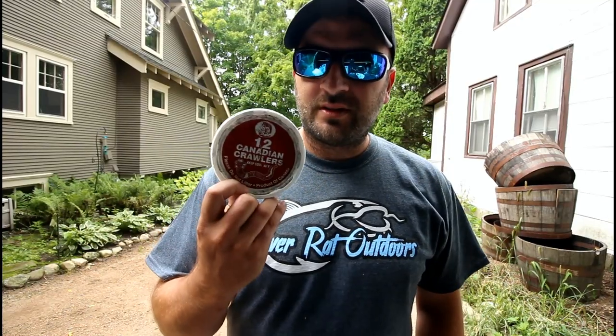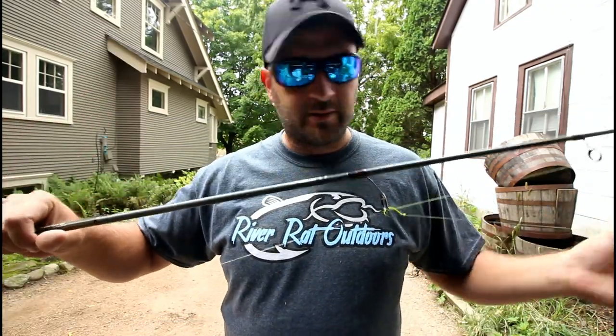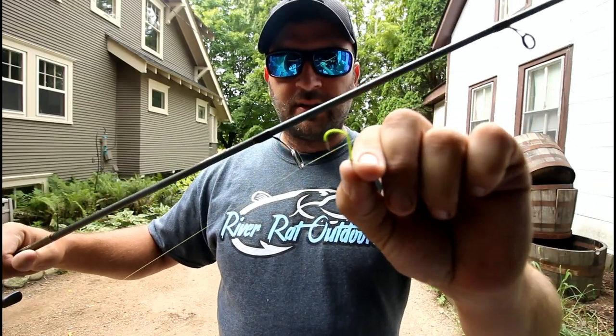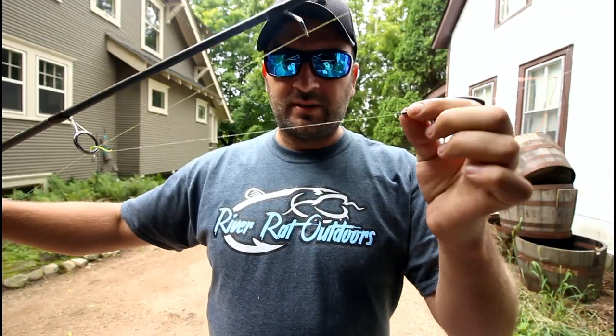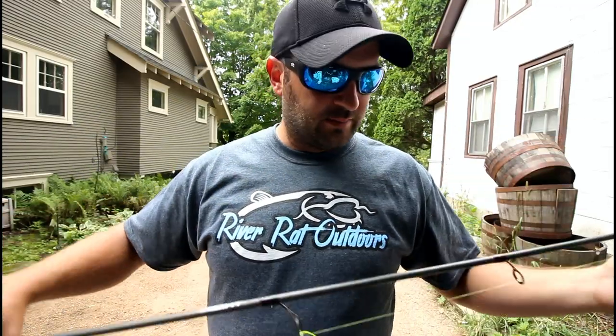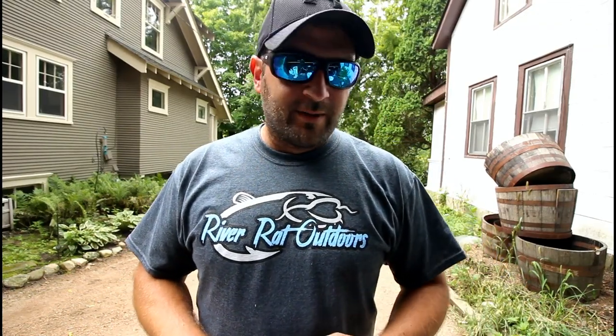Alright, I'm about to go meet my buddy Nolan, we're gonna go soak some crawlers — just throw it in the river. I'm using a light rod, a lot of fun. Just got a standard J hook, I think this is a number two, short leader, swivel, bead, two-ounce no-roll. Basic fishing — they call this a Carolina rig, I just call it a bottom rig. Super simple, you soak a crawler in the river.